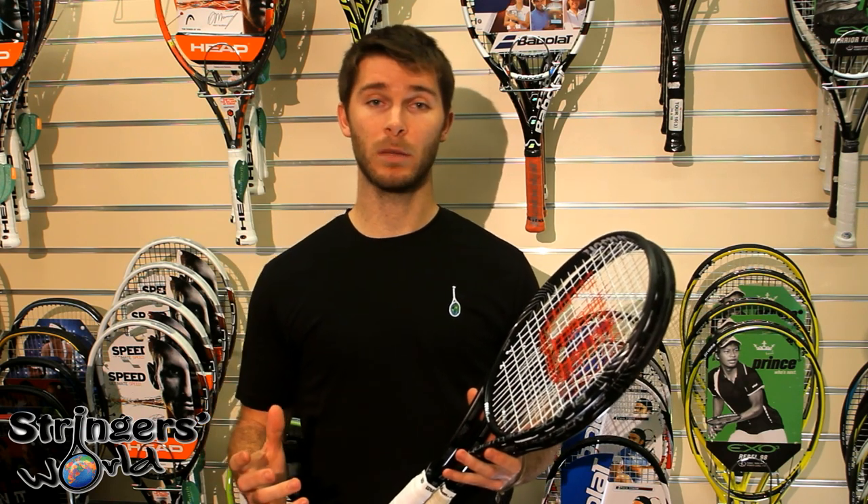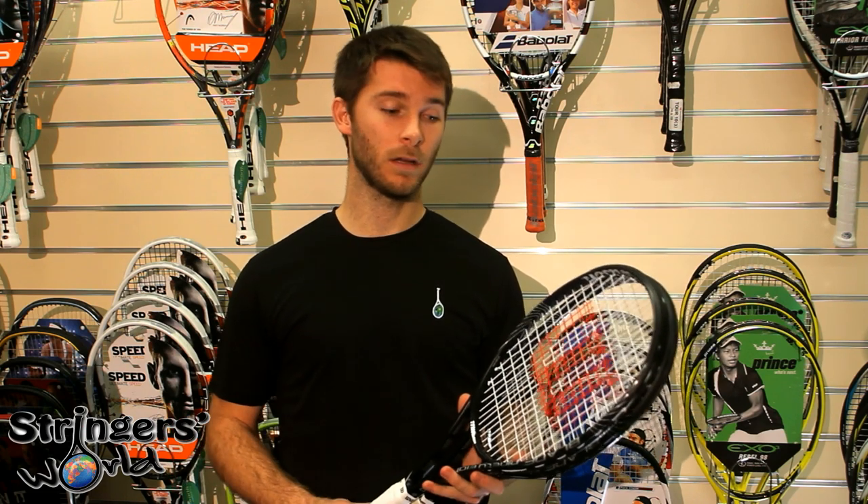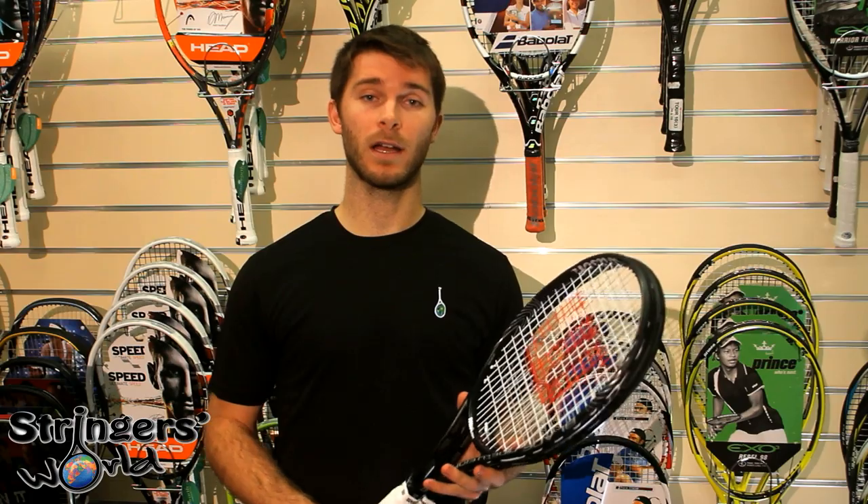And if you're in the market for a racket that's going to help you get loads of spin, it's definitely worth a try out. Even if it's not in your weight range, give it a try at stringersworld.com.